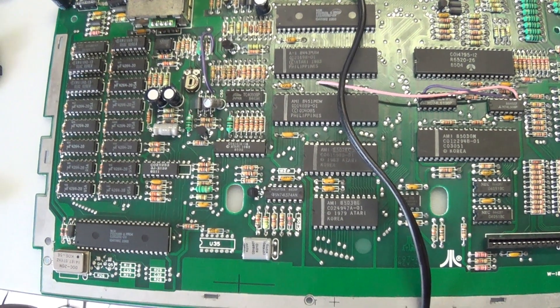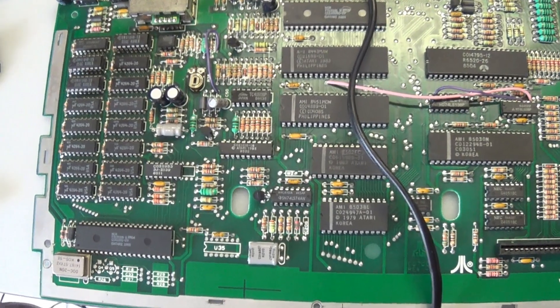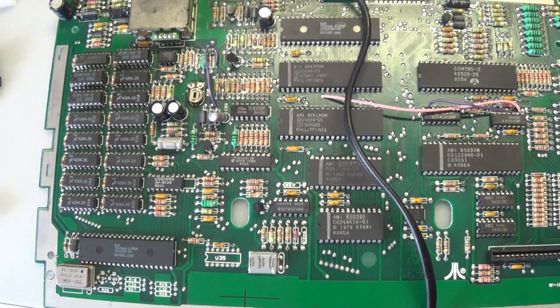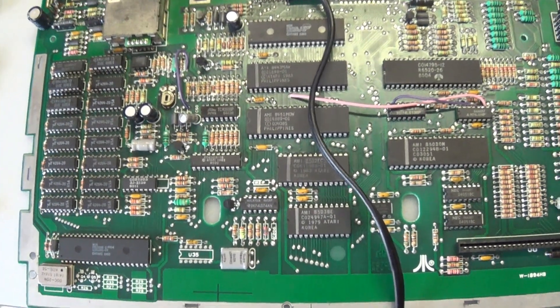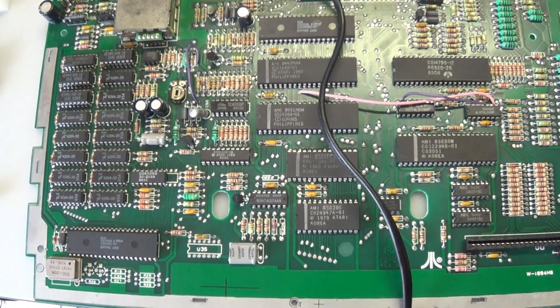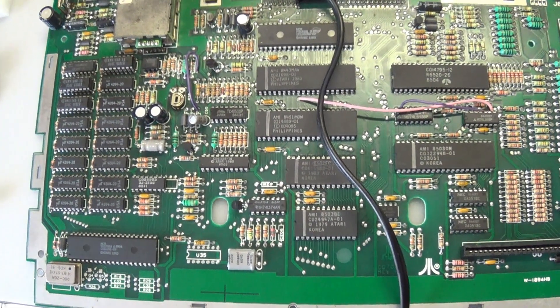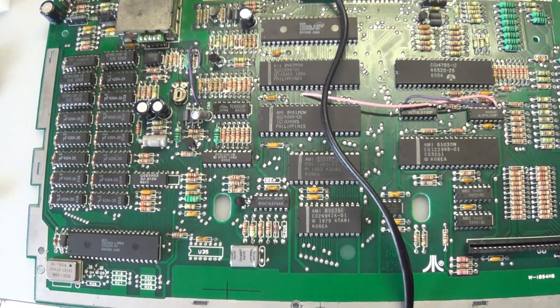But anyway, it was fun trying to fix this old lady and get her up and running. Any suggestions, please put them in the comments below, and maybe I'll give this a go at another stage if I manage to get some other chips to try and get this old 130XE up and running again. Okay guys, cheers from me and remember — keep it retro.